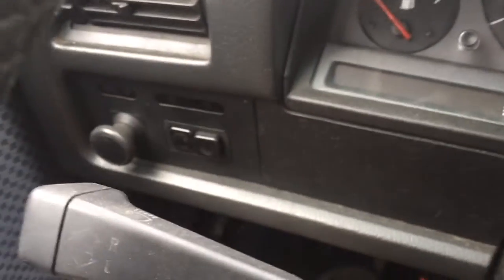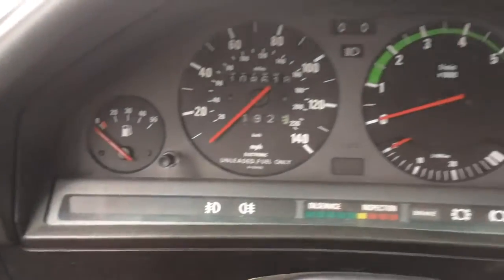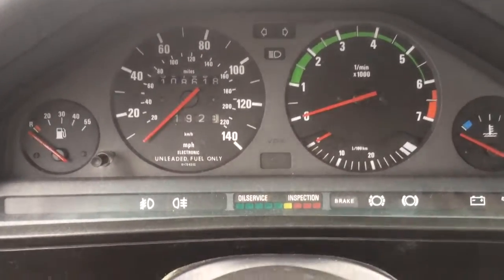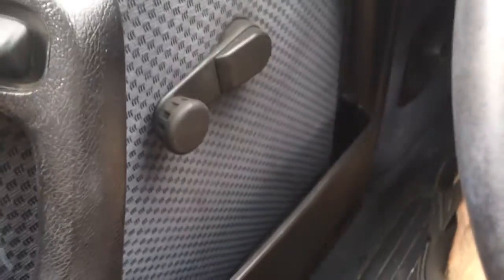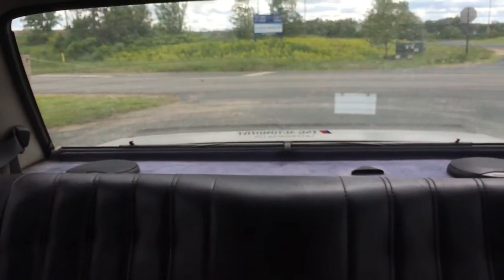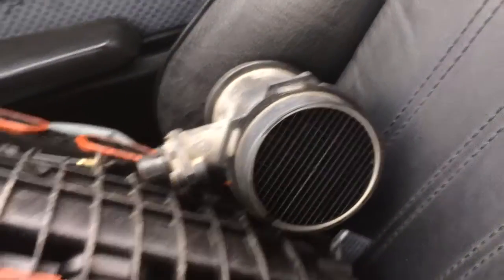It's got the dual stage fog light switch which is unique to the model. This cluster — I think that green applique is after the fact — but the liters per 100 kilometers, that's euro. Crank windows in the back, there's a rear sunshade which I really wanted to keep from my M3 but that goes with the car obviously. Seats are in decent shape.